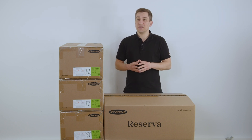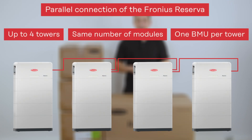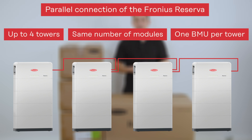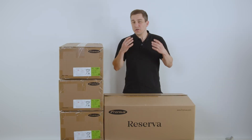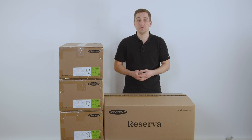Please note that when installing multiple battery towers you can place up to 4 reservoirs in parallel. You always need to have the same number of modules within each tower and at least one battery management unit per tower. Let's start with the installation process and adding up the modules to each other.